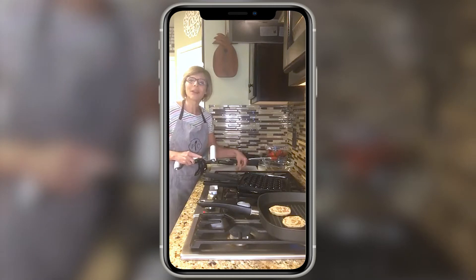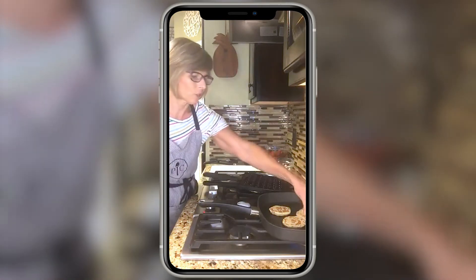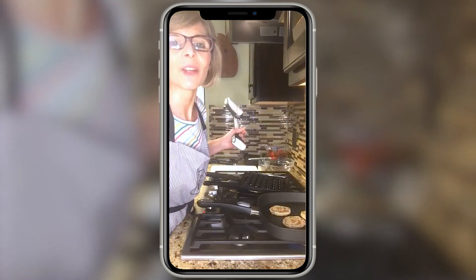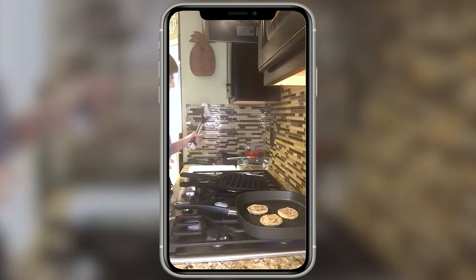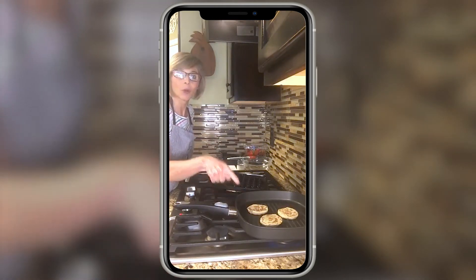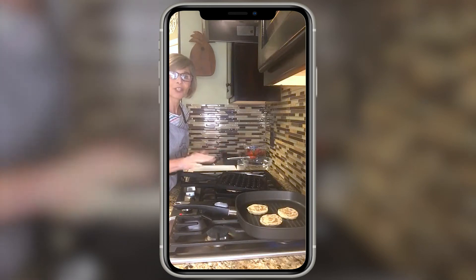What did you guys have for breakfast? If you're joining me, let me know! We're just gonna let those grill up and cook. For anyone who just joined, I am making grilled Pillsbury cinnamon rolls and waffle puff cinnamon rolls — they're going to be delicious!